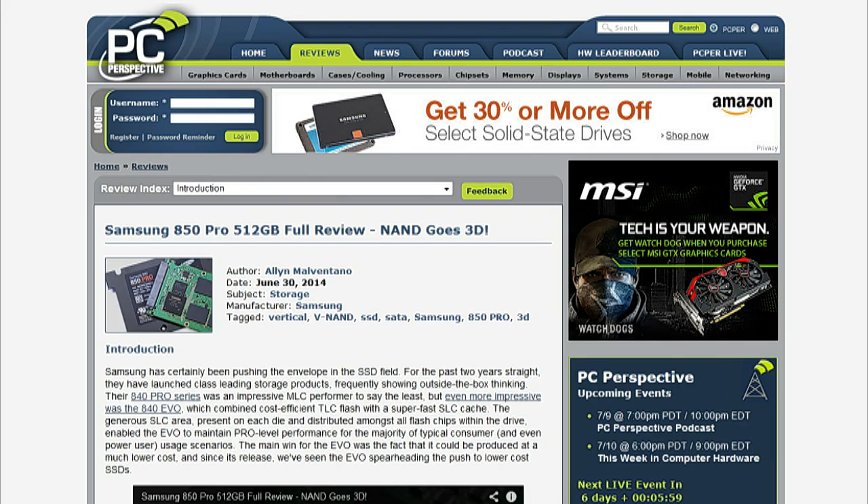Samsung has certainly been pushing the envelope in the SSD field. For the past two years straight, they've launched class-leading storage products, frequently showing outside-the-box thinking. Their 840 Pro Series was an impressive MLC performer, to say the least.